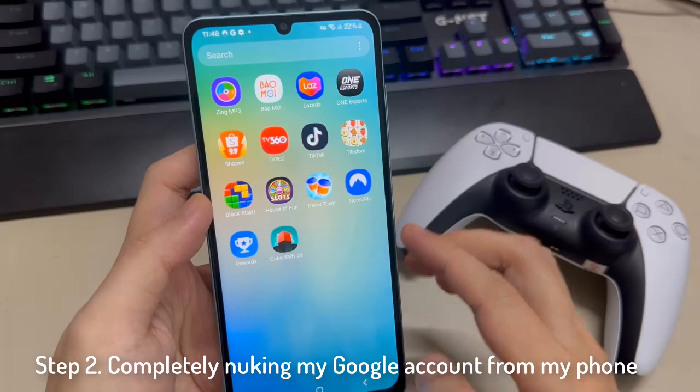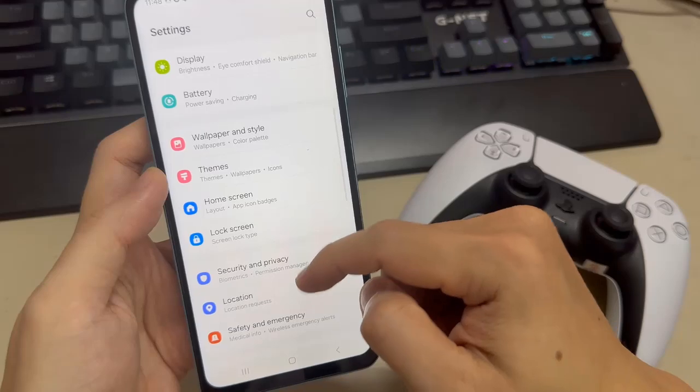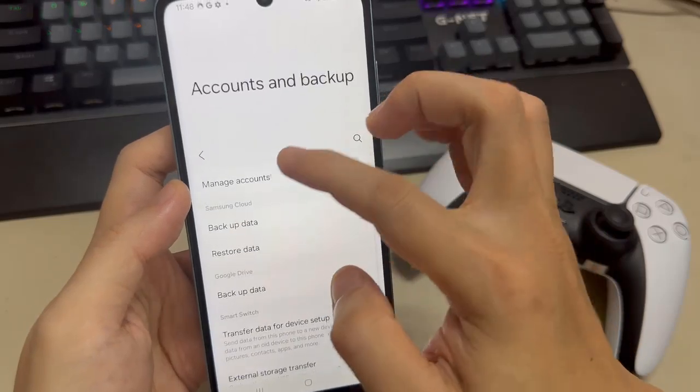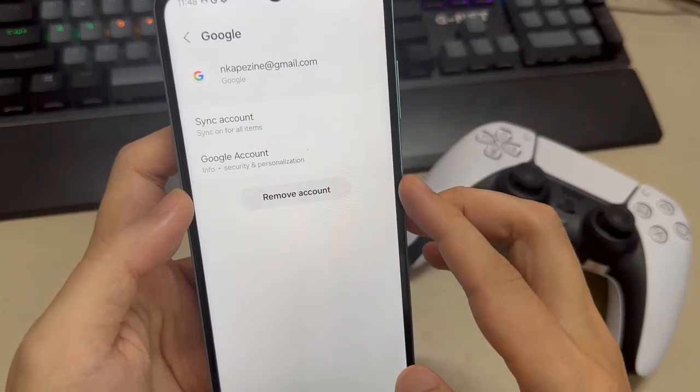Go to Settings, and then tap on Accounts and Backup. Tap on Manage Account. Select your Gmail address, and then tap on Remove your account.